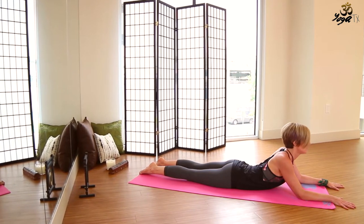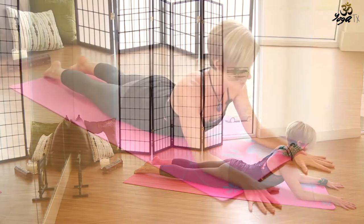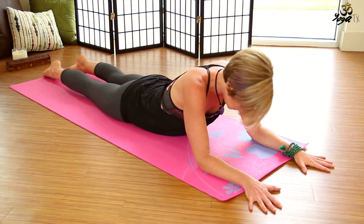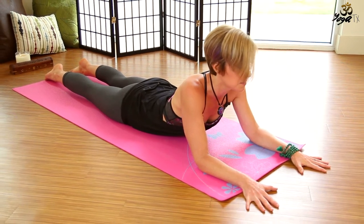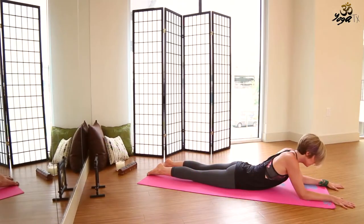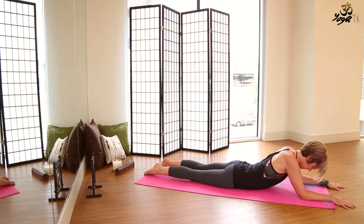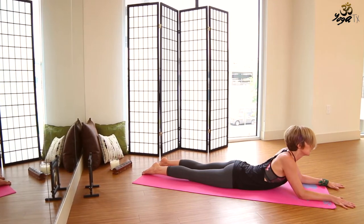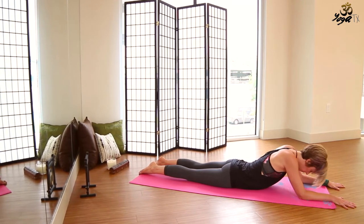Draw the chin back down. Inhale, lengthen the spine forward, draw the elbows back, heart moves forward. Exhale, lift up through the navel, chin towards chest. Repeat: inhale, lengthen the spine forward, release the belly down to the mat; exhale, round through the spine, lift up through the navel, chin towards chest. Continue: inhale, lengthen forward, gaze looks up; exhale, chin towards chest, lift up through the abdomen. We'll do that a couple more times — inhale, lengthen forward; exhale, round through the spine.